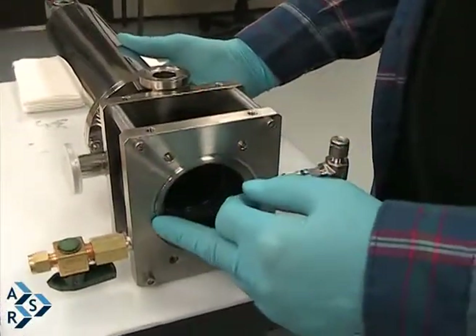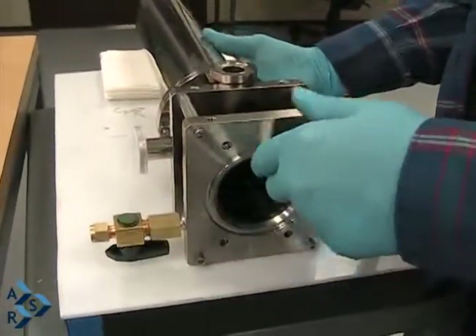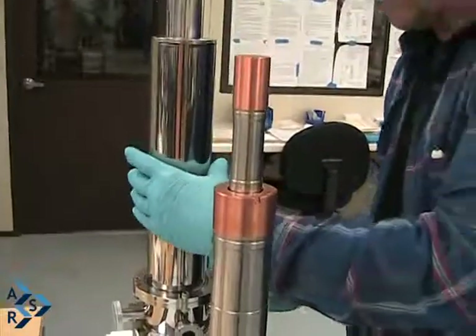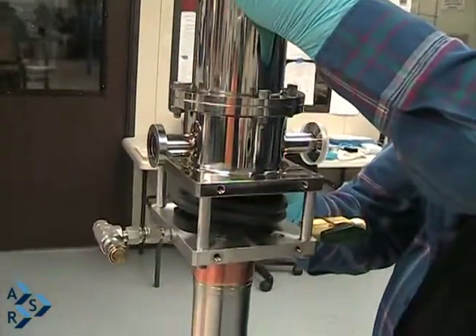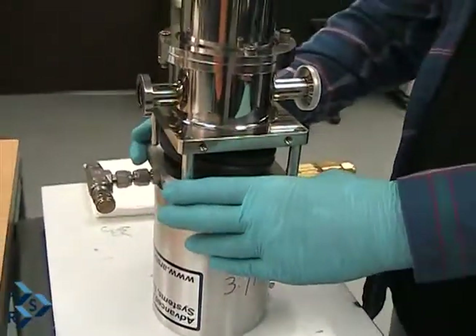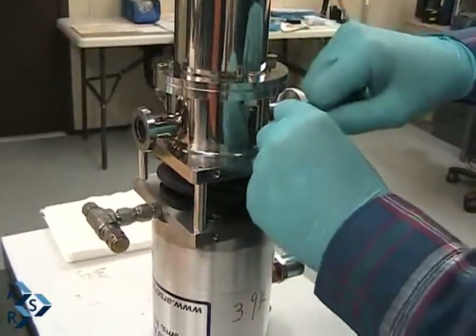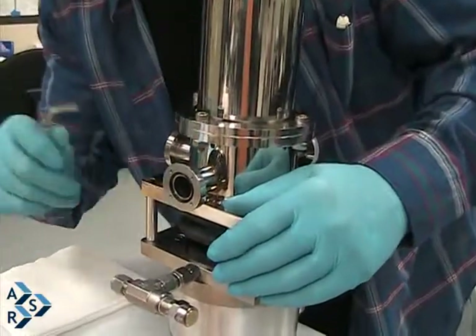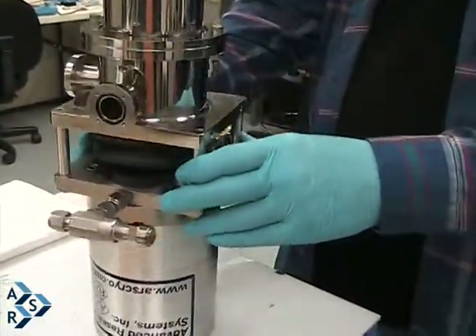There will be an o-ring to put back on here. You can clean it with isopropanol and re-grease the o-ring. When you're putting it back down, just take your time so it lines up correctly. Then finish tightening the four screws until snug. Make sure they're all snug, and they're back in operation.